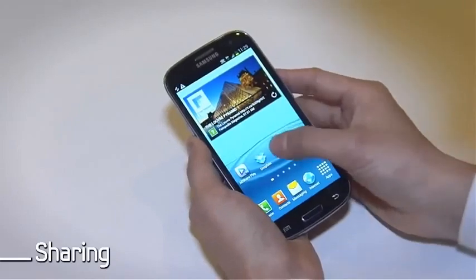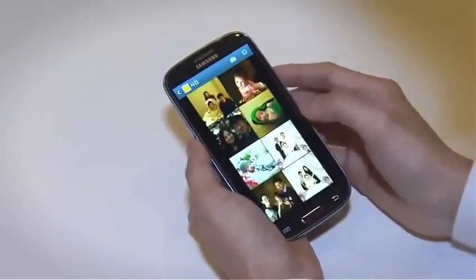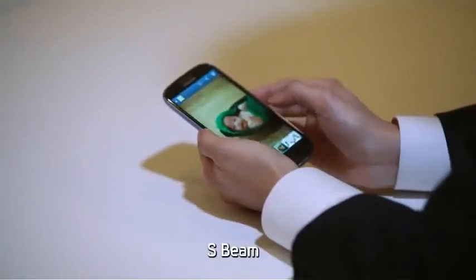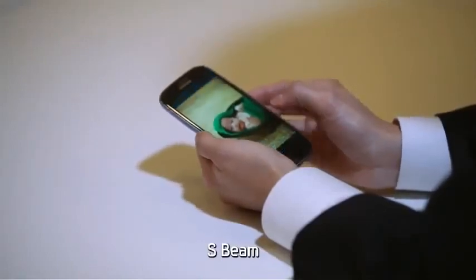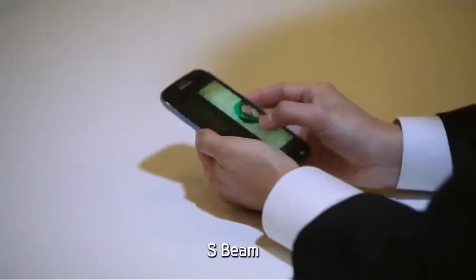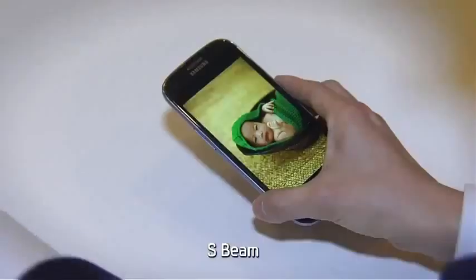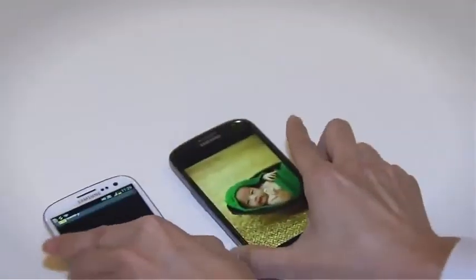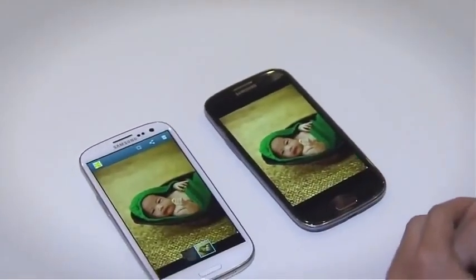To share photos with other Galaxy S3 devices, you can use the S-Beam feature. S-Beam allows you to send video, music, and images in any size. To use S-Beam, simply touch the back of two Galaxy S3 phones together, and the files are immediately shared. Isn't that wonderful?